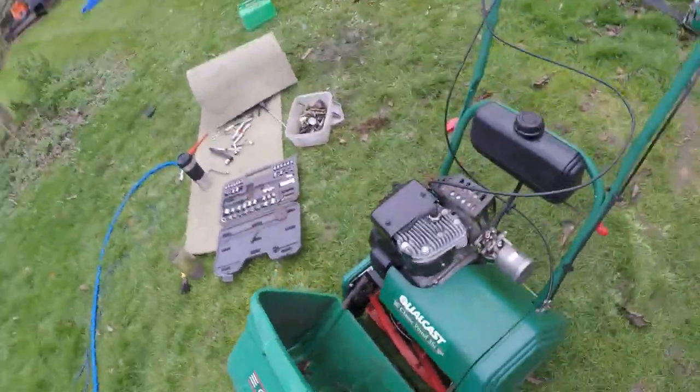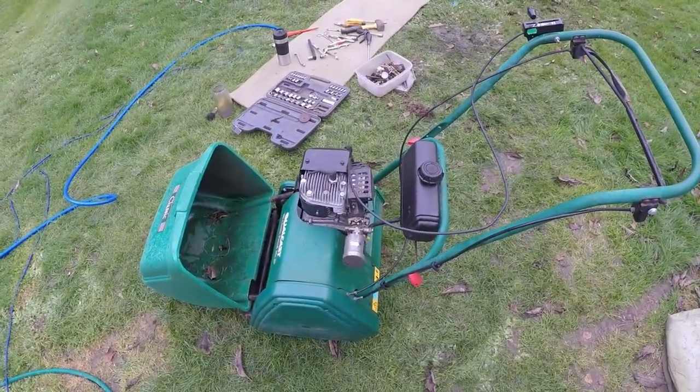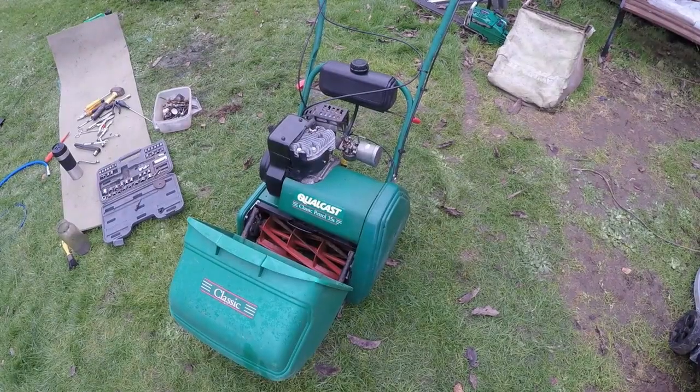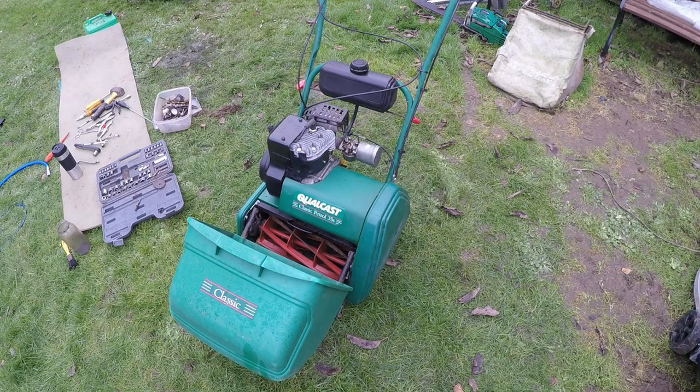Now it's all fitted, I'll just show you how it runs. I have had it running today and it runs quite nice. Let me just put you on my tripod and show you that. I just fixed that cable tie just there and that's all nice and tidy now. Let's just fire it up so you can see the blades work and everything else.